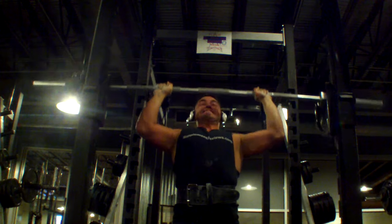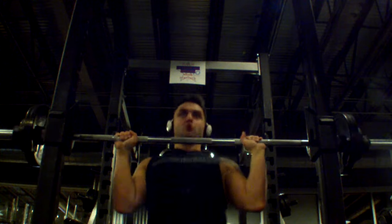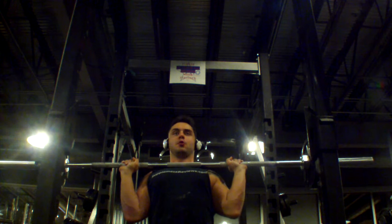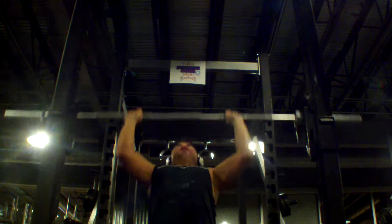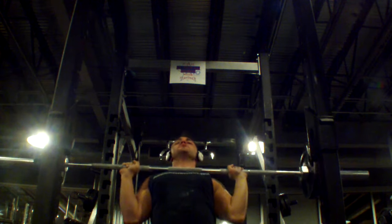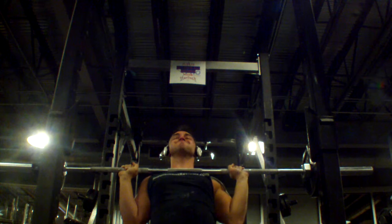This is where training smart comes into play. When you have as much volume on a program such as Boring But Big, you just cannot push RPE tens every day — or on any program for that matter, you really shouldn't. You should always leave about one to two reps in the tank on your top sets. Right after you do this top set, on every day, you've got to do five sets of ten.